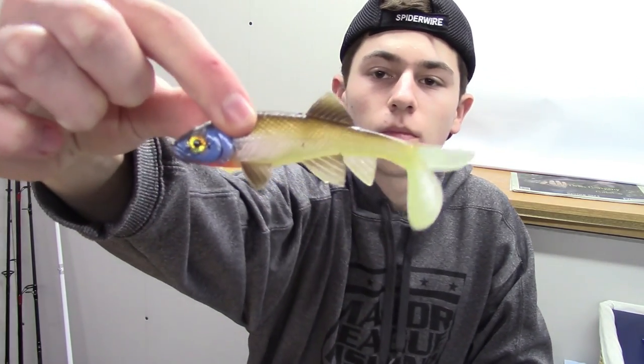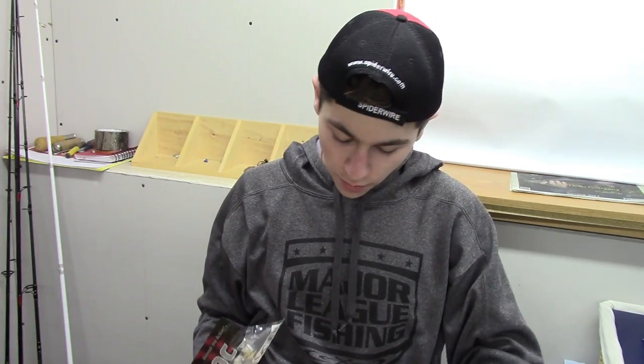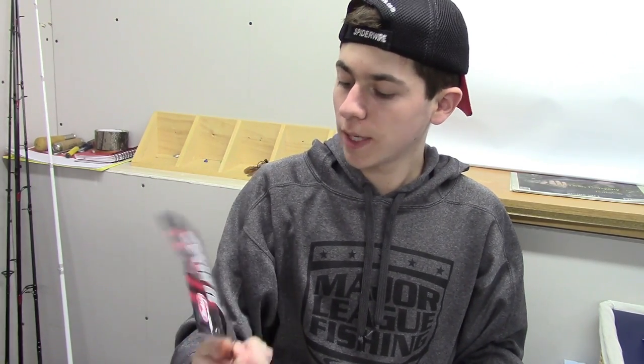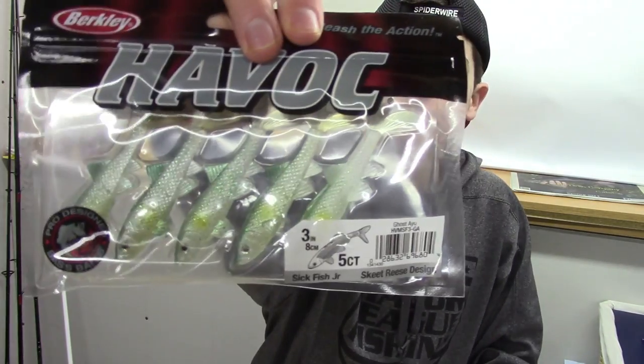Next, we have three packs of Berkley Havoc Sick Fish. The first one is the four inch in Tennessee Shad — they come in a two pack. Then we have two more in the three inch: one in Tennessee Shad and one in Ghost Ayu.